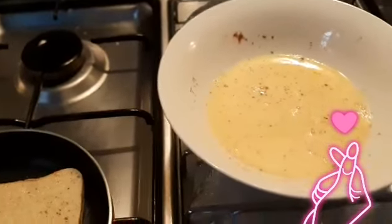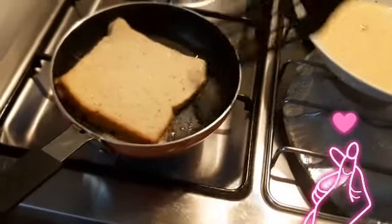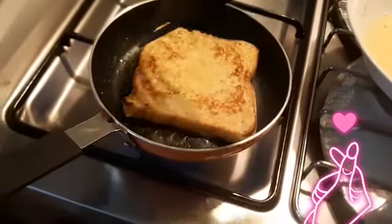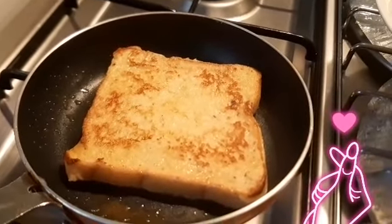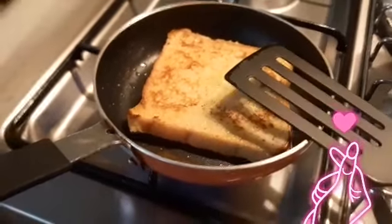So now we're just going to flip this. It's a little hot. So there you go — that's how the French toast would look like, right there.